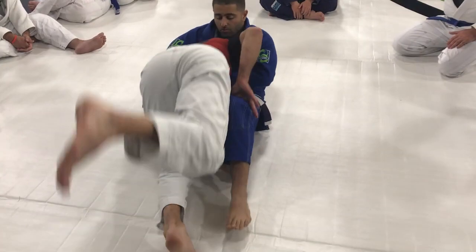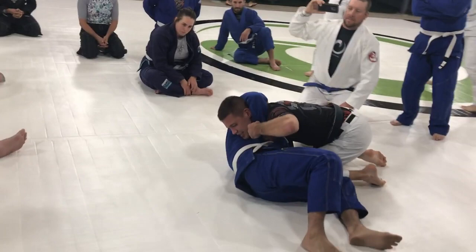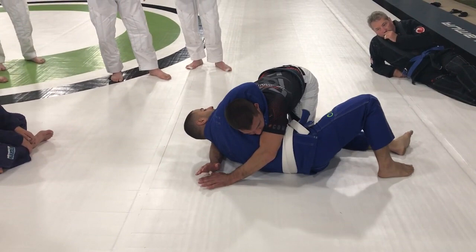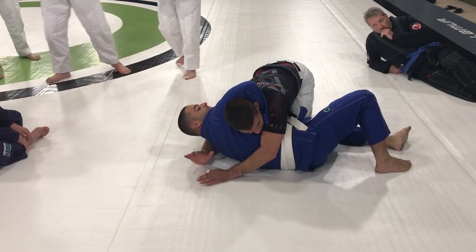So now I go. I drive forward. I pass his leg by, and as I get past the guard, I'm pinching his wrist with my shoulder here, and I'm driving my body up. So I want his shoulder to go high into his neck. I haven't locked it in yet — it's hard for him to get his hand out.